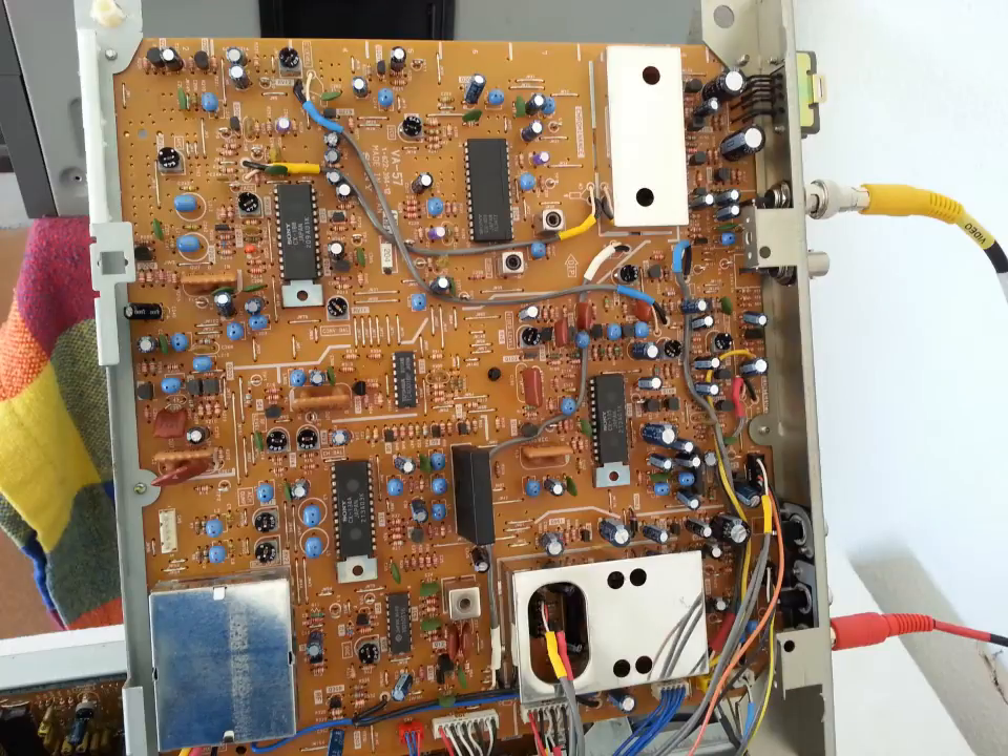What you're looking at here is a Sony model VP-720. This thing is suffering from severe aging from sitting and not being used. I had a customer bring me — actually, he shipped me — this unit.